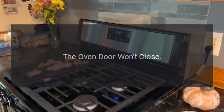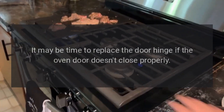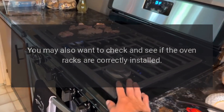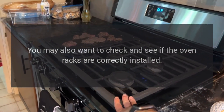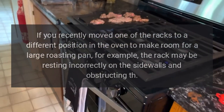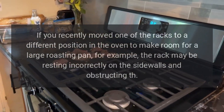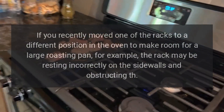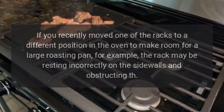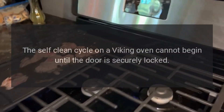The oven door won't close. It may be time to replace the door hinge if the oven door doesn't close properly. You may also want to check and see if the oven racks are correctly installed. If you recently moved one of the racks to a different position in the oven to make room for a large roasting pan, for example, the rack may be resting incorrectly on the sidewalls and obstructing the door.